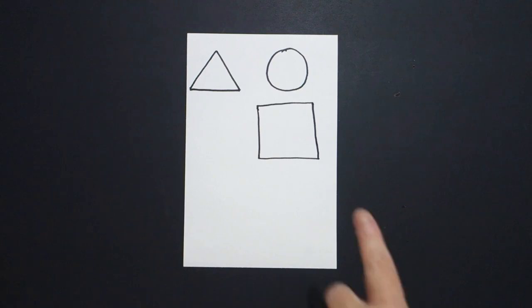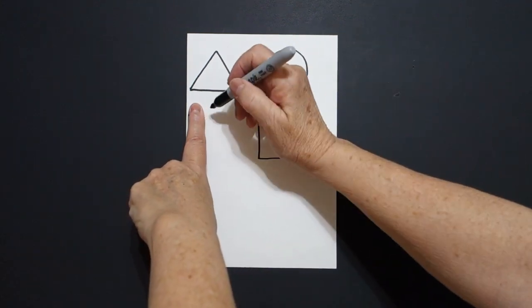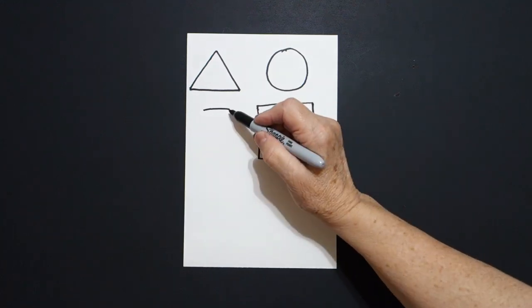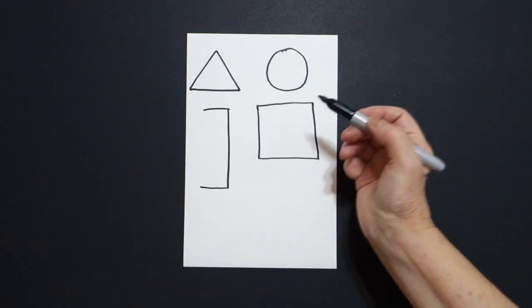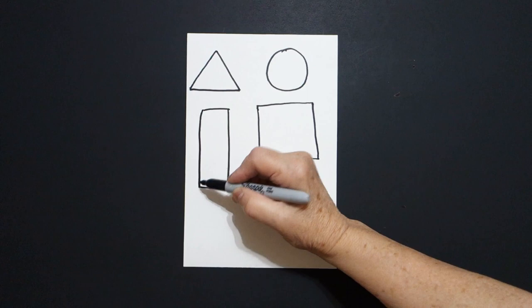I come over here on the left and I put a dot and I draw a straight line over, straight line down, straight line down, straight line down, and connect.